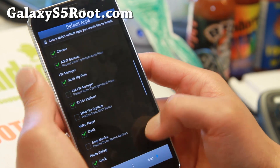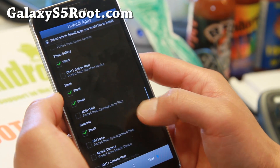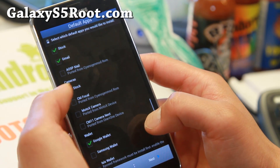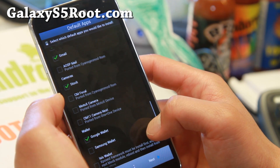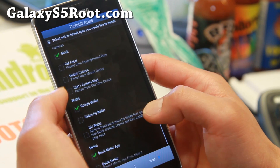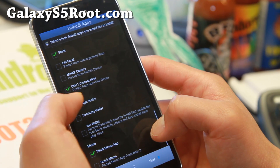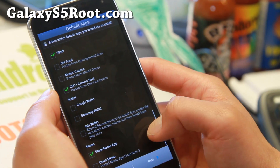You also get ES File Explorer or My Files, plus video player options. There's a ton of options — even AOSP mail if you want it. There are also a bunch of different cameras you can choose, and if you want Google Wallet or Samsung Wallet, those are available too.